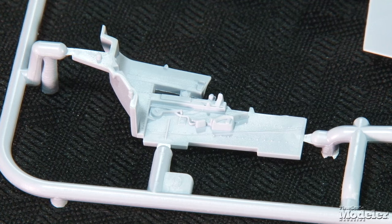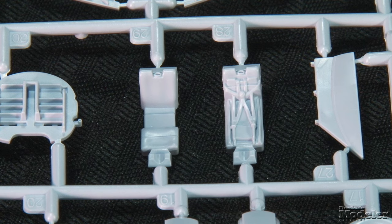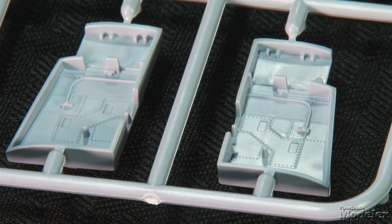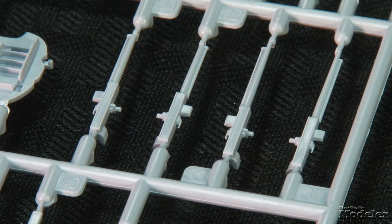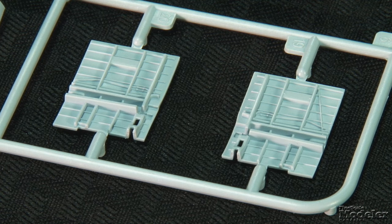Inside is where the kit truly shines. Controls, panels, wiring, and rivets mark the cockpit walls. Those mate with a floor, turtle deck, joystick, and an ejection seat. Optional cushions with and without molded harnesses are provided. Check out the instrument panel. Cannon bays are attached to the sides of the cockpit tub, and the weapons feature separate ammunition cans and spent cartridge chutes. There's a ton of detail in the wheel wells, front and back.